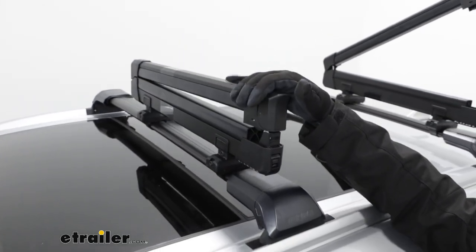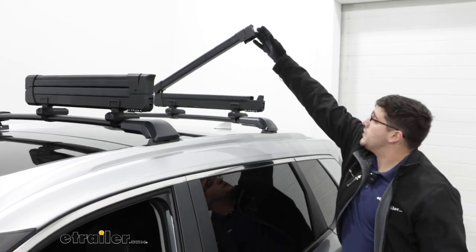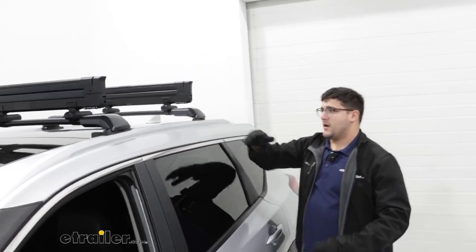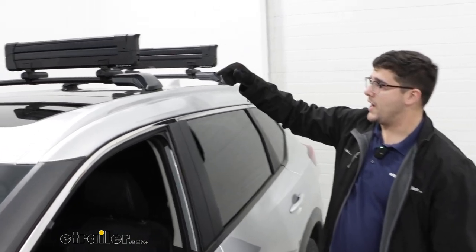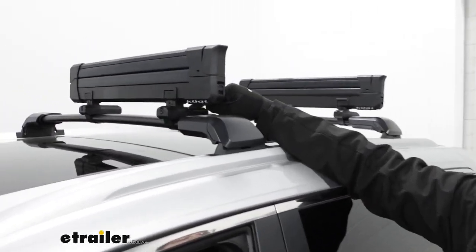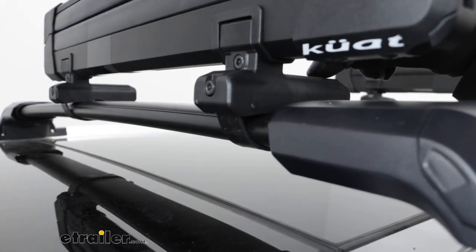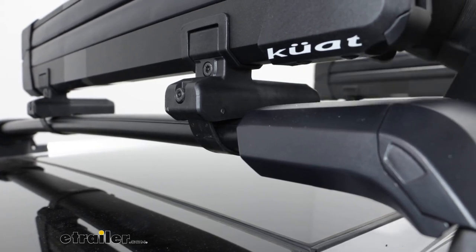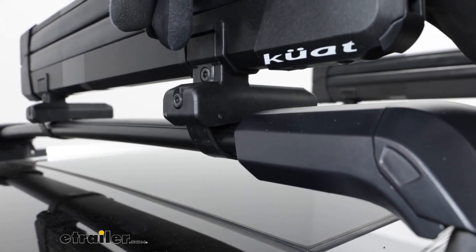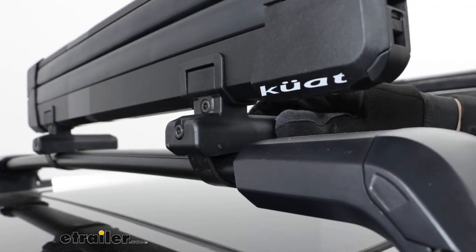To close it you just have to push down on it until it latches in place. Now we can talk about how this is going to clamp down — it's just going to have this plastic piece right here. It's going to have a strap that wraps around and secures to the other side. You're going to need a security tool that comes with this to tighten these bolts from the back to give you that good fit.